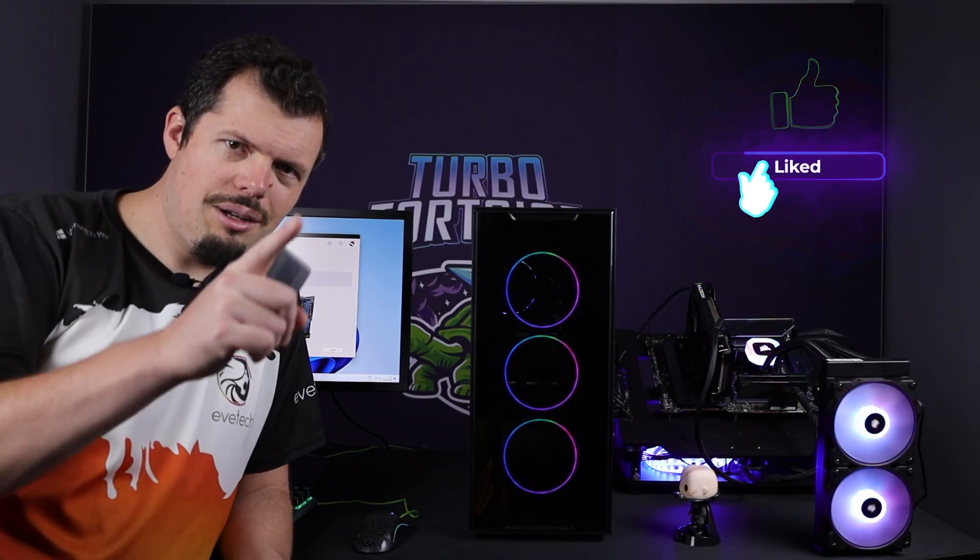That, ladies and gentlemen, is your first Turbo Tortoise Tech tutorial. I'll be doing more of this as you guys have questions. If you see it on social media or on the YouTube channel, just ask in the comments below, and the guys at EVTech's marketing team will feed that back to me so I can make videos like this to show you how quick and easy you can solve your problems. Until next time — hope you guys stay safe, keep well, and I will see you on the flip side.